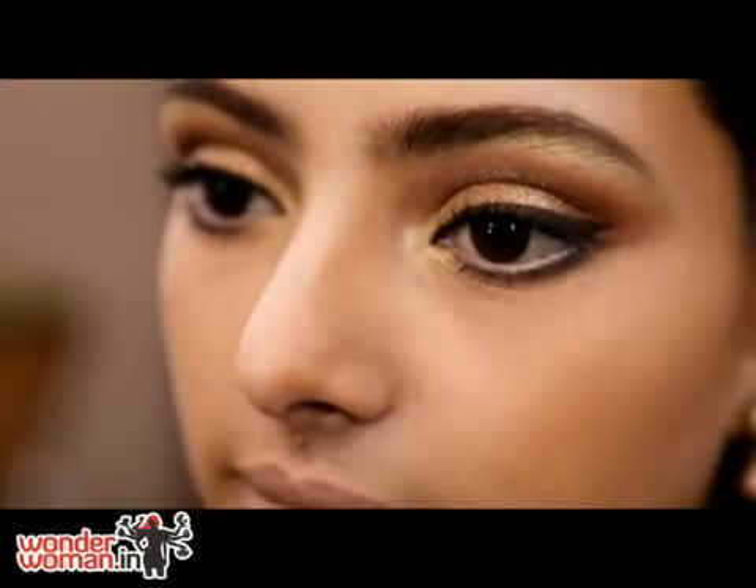So that is the final look. I've got the glitter on and she's all ready to party for the night. See you next time — bye!